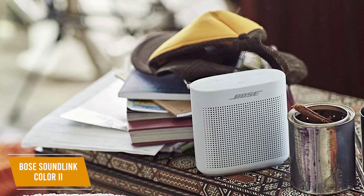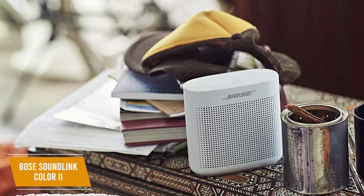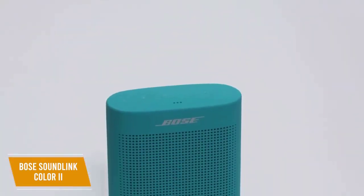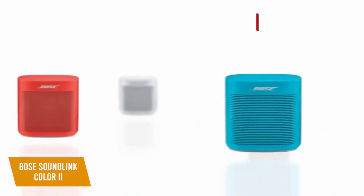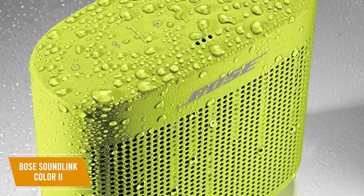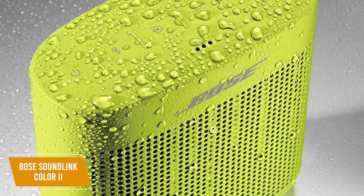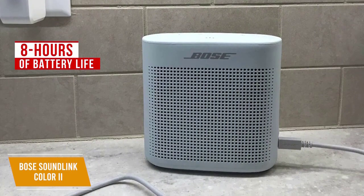You get a durable silicone exterior build, a built-in speakerphone for convenient calling, and some additional useful features. The SoundLink Color 2 is small and portable, weighing under 2 pounds. It comes in various colors and has an IPX4 water-resistant rating, so it can withstand some splashes but shouldn't be submerged. The 8 hours of battery life is solid for the price, and a full charge takes around 4 hours.